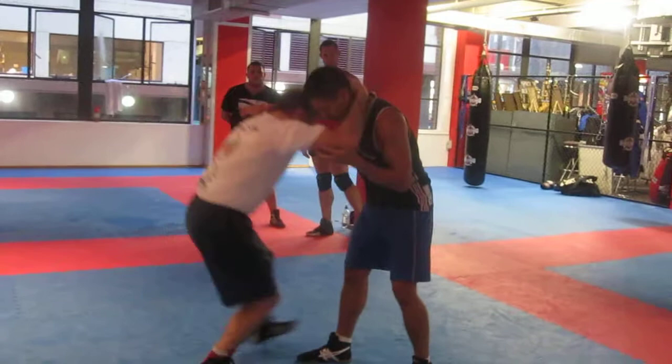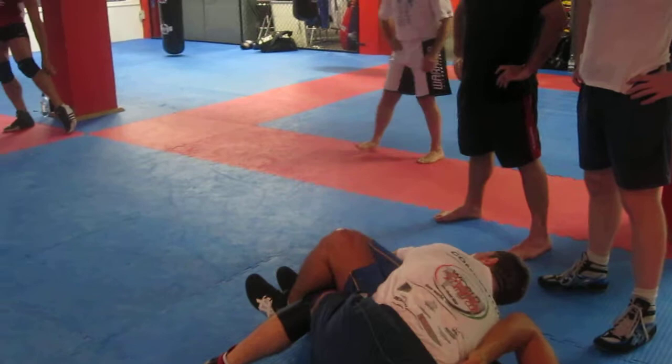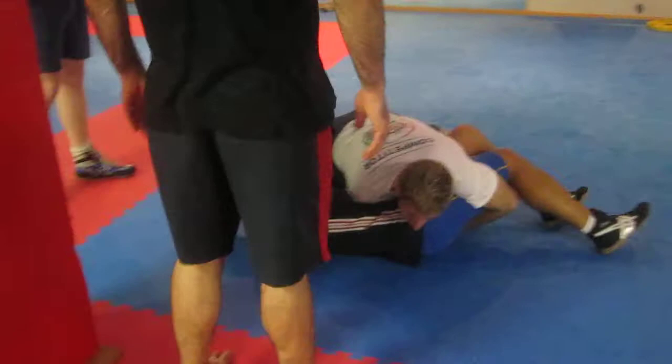There's my double leg. I have my leg on the outside — step across, push, push. End up like a cross, nice and tight on the knees. Step across, across, nice and tight.